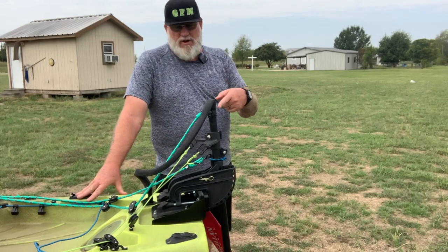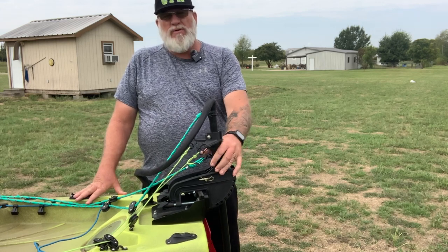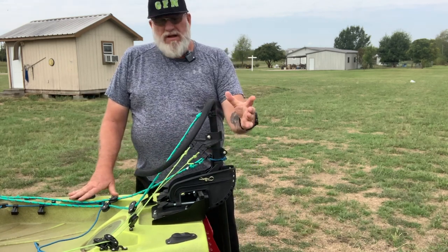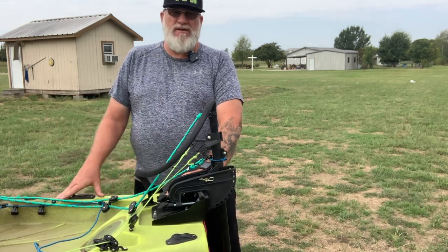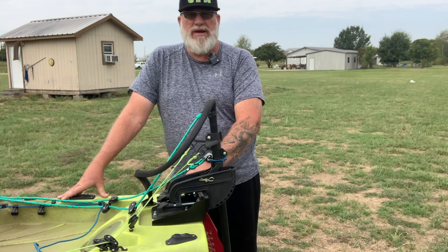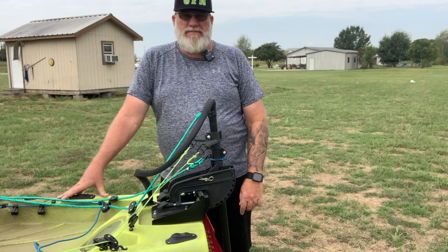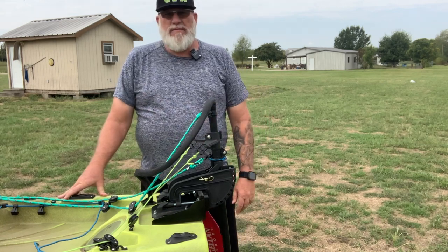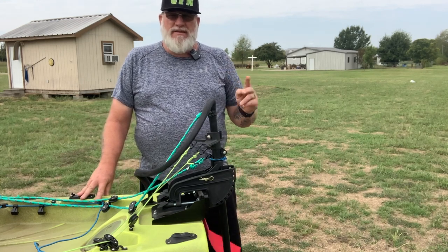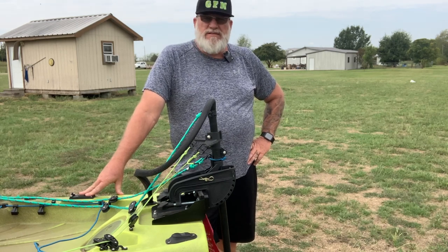All right guys, we're back. We're going to talk about our motor. I decided I wanted a transom mount motor versus a bow mount motor. Everything I've bought here actually came off of Amazon. You can get all these parts and pieces, and if you look right down there in the description, I will link every piece of equipment I've bought to modify this kayak — the name and also the part number from Amazon — so you guys will be able to repeat this exactly if you'd like.